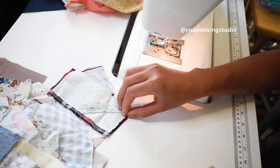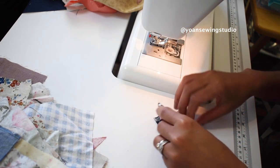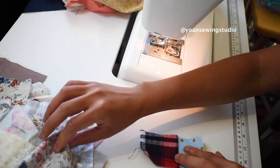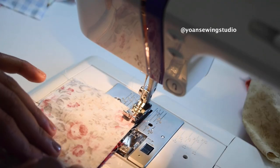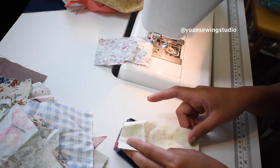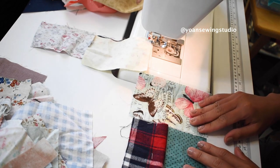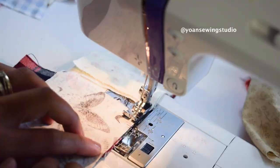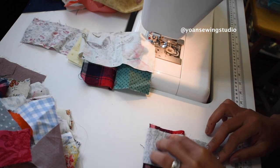Go ahead and finger press them — or use your iron if it's close by, but I prefer to finger press to save time. You can continue piecing using another strip of fabric repeating the same process, or grab another piece of fabric similar in size or slightly bigger and piece them together with quarter inch seam allowance. I like to focus on building about four to five blocks at a time to prevent getting overwhelmed, but do what works best for you.